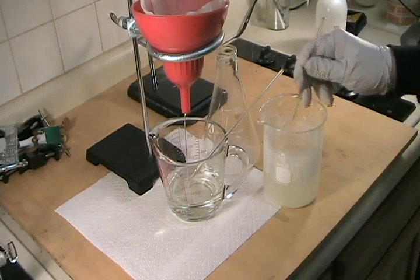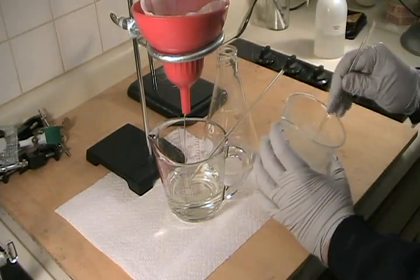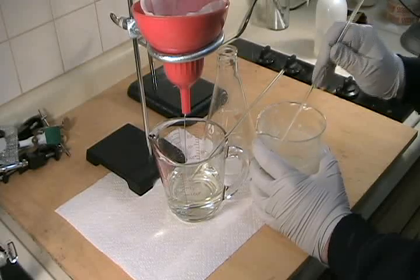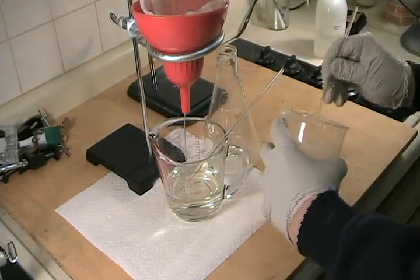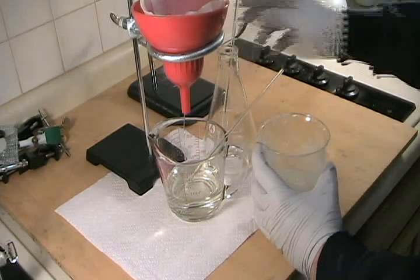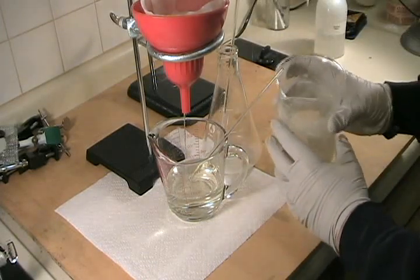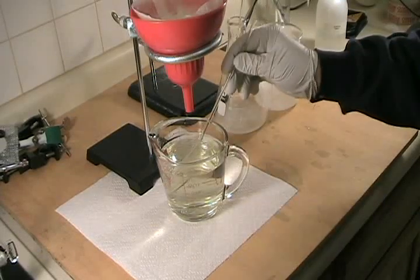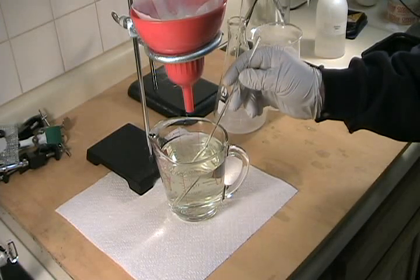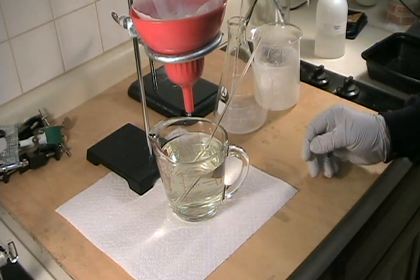As you can see, the filtrate is now colorless and clear — it looks like water. So we've captured nearly all of the crystals in the filter paper. The filtrate has a very slight yellowish tinge due to dissolved ammonium metavanidate, which is very slightly soluble at this temperature, but the vast majority of the ammonium metavanidate has crystallized out and we've captured it in the filter paper.